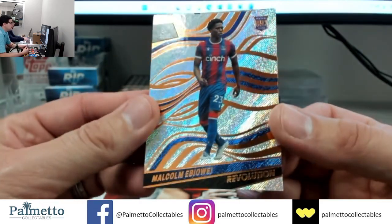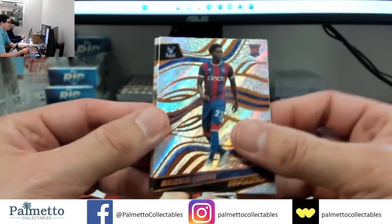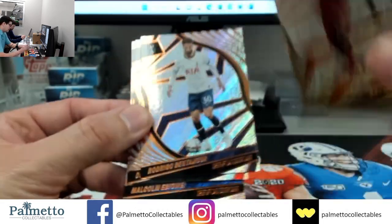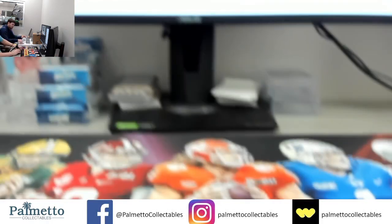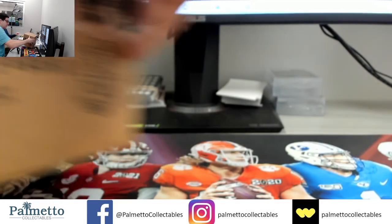This is the last pack of the first inner case guys — last pack. We started off with a boom and we need another boom. Canate on the Diamond, Bentacore, Jota, Maddy Cash. That is the first inner — now we're going to go get the second inner case, second inner case guys!